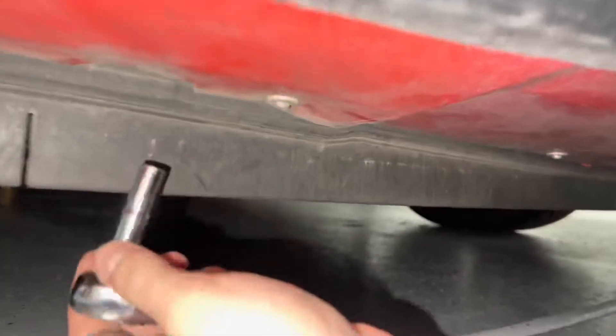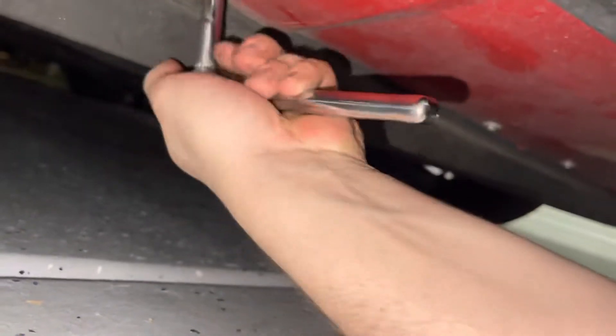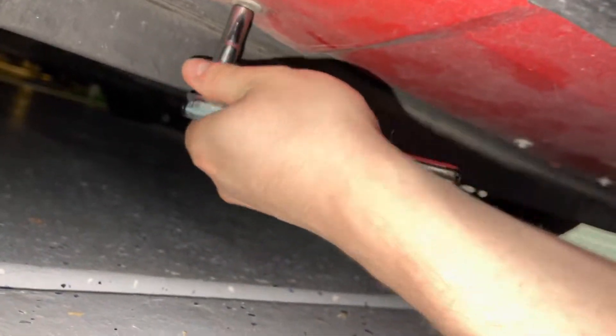I'll start with this bolt. I thought it was an 8 or a 10, but it's smaller than an 8. I grabbed a 7 and a 6 to check — turns out it's a 7mm.